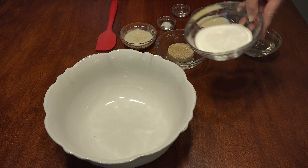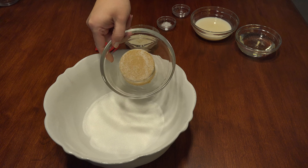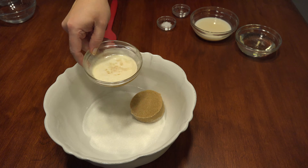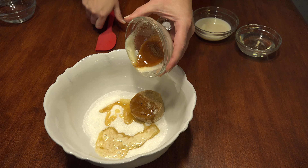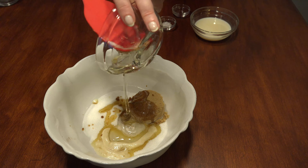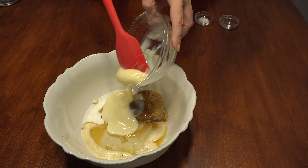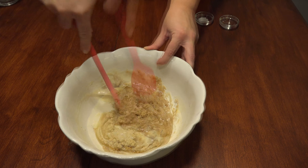In a large microwave-safe bowl, add the half cup of sugar, half cup of brown sugar, and quarter cup of melted butter. I used brown butter for this recipe, so scrape all the brown butter bits into the bowl. Add the half cup of light corn syrup, and finally the half cup of sweetened condensed milk. Mix the ingredients together to break everything up.